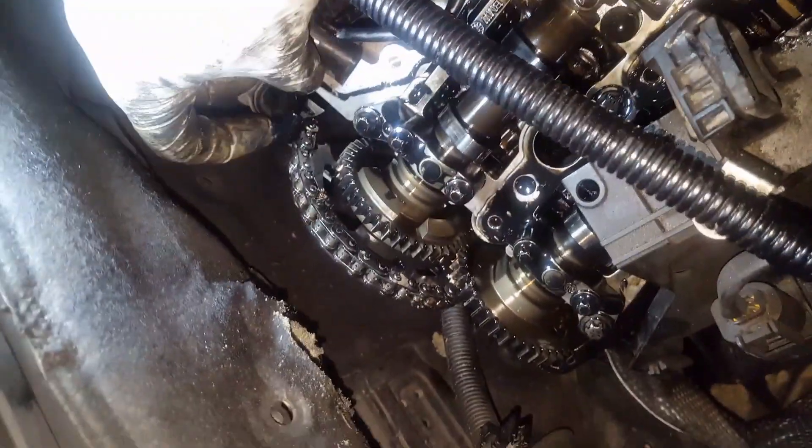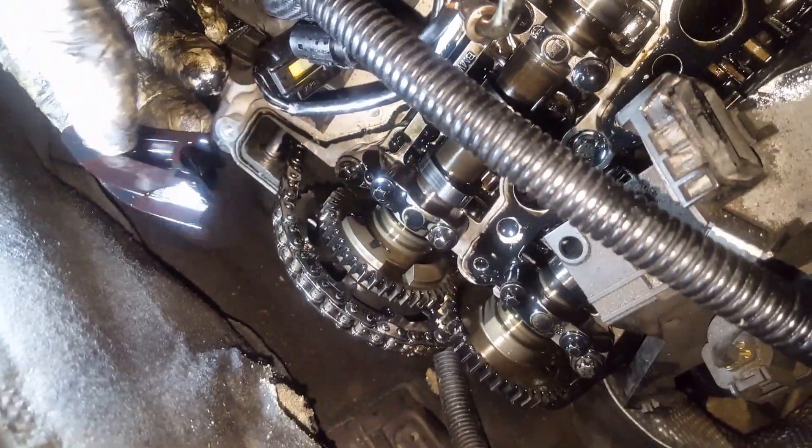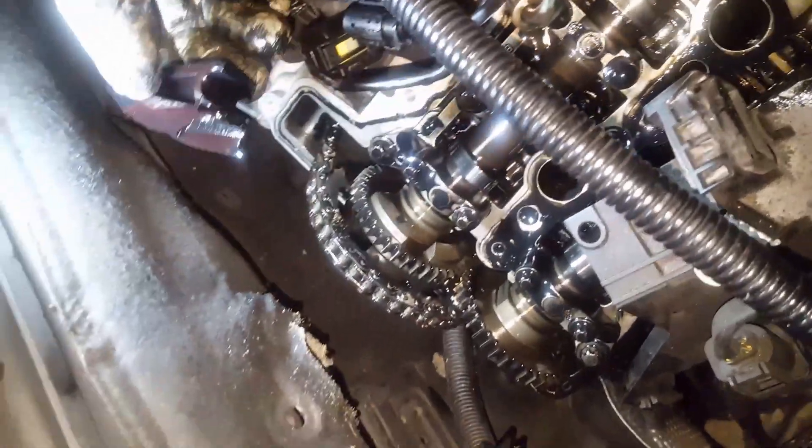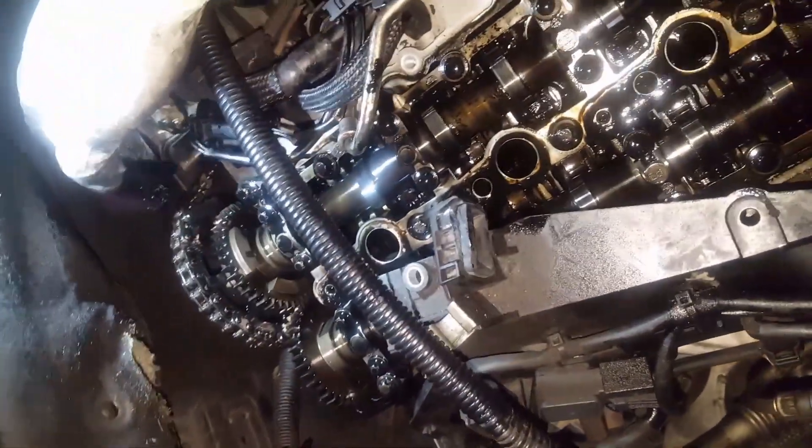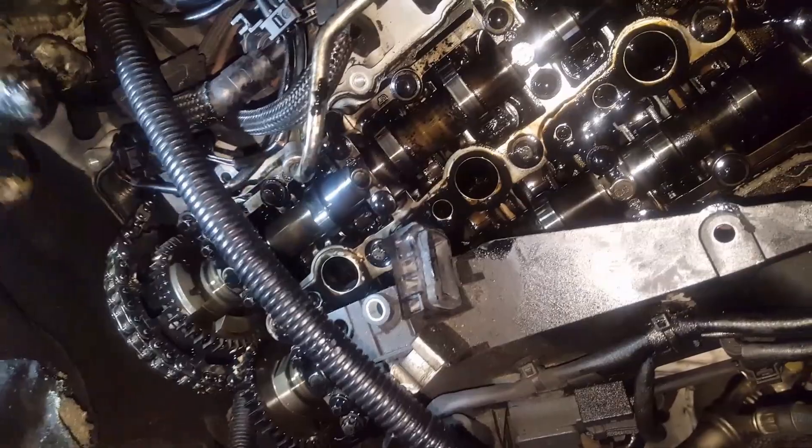I'm probably also going to take the sump out to replace the oil pump chain. The rocker cover is out - as you can see, this is the chain here and this guide is broken. Half of the guide is broken; the other piece is at the back. So I'm going to take the gearbox out, take the timing cover off, and then I can take the rest of the guide and chain out.